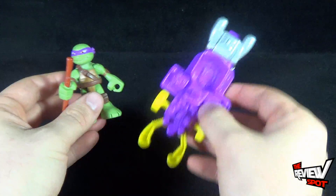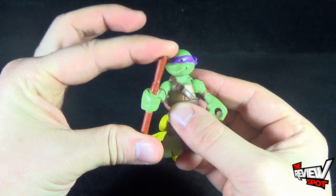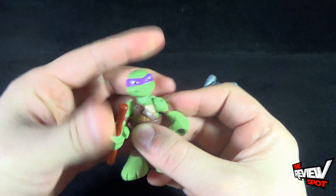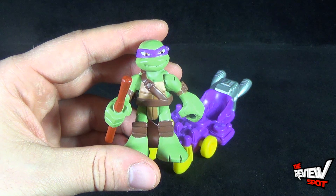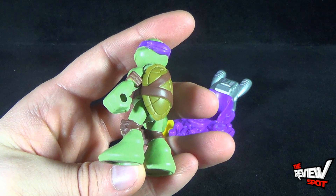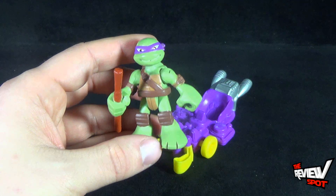Let's have a look at Donatello, who comes with his bo staff. It isn't removable or anything like that — it's affixed to his hand. I do like the expression on his face. Donatello is one of my favorites, if not my favorite turtle. Every time he comes out in a toy form I love picking up Donatello — I just have a fascination with Donatello.